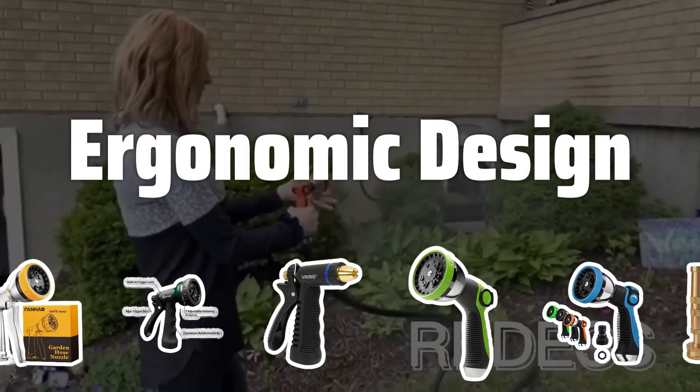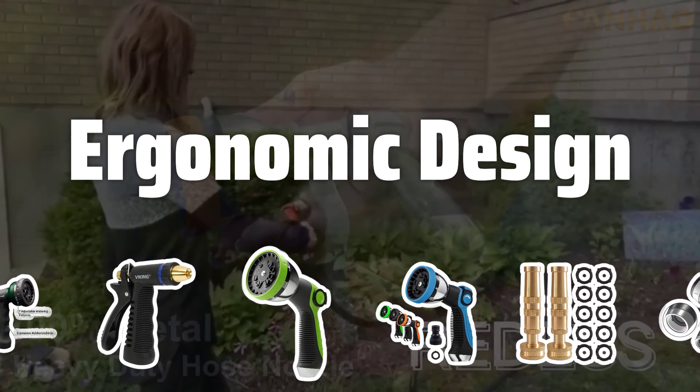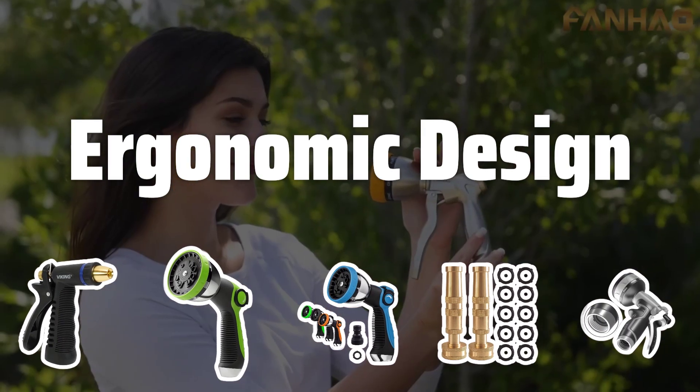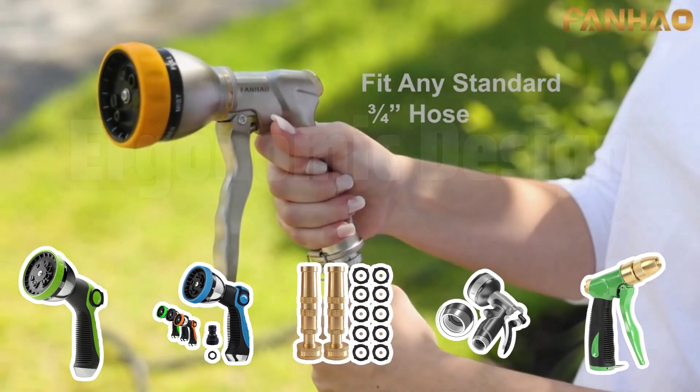Ergonomic Design. An ergonomic design with a comfortable grip is essential for ease of use, especially during extended watering or cleaning sessions. Look for a nozzle with a comfortable and non-slip grip to avoid hand fatigue and strain.